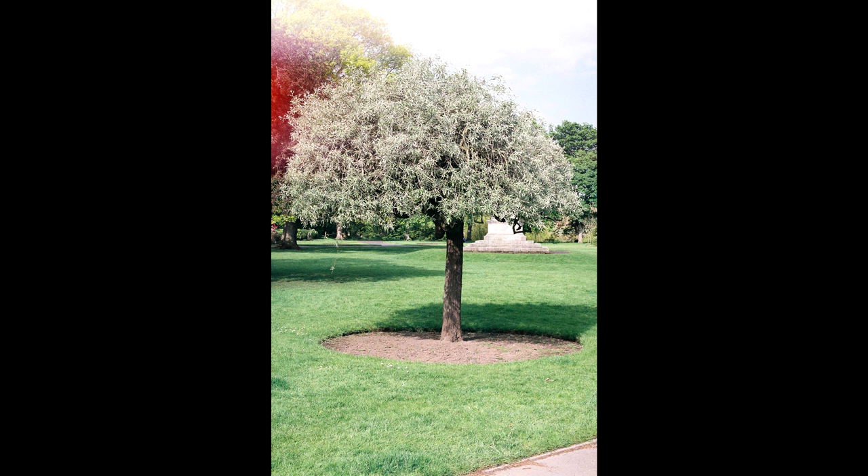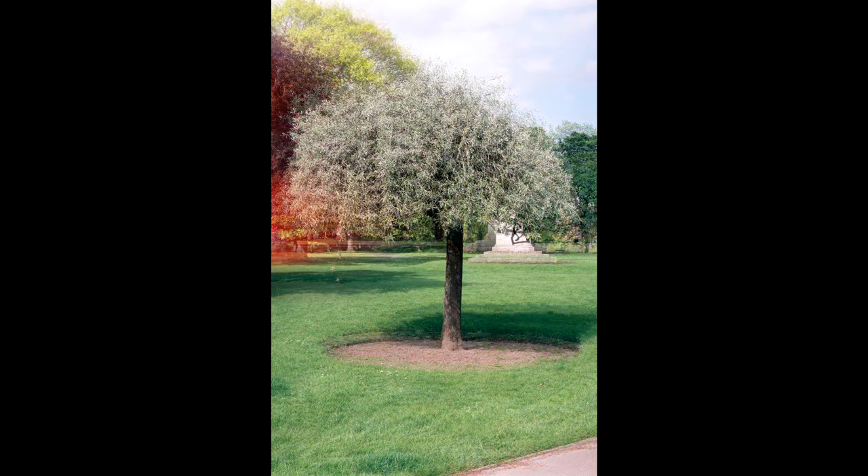The next two shots are of a tree, which are also in Bitts Park. We can see that there is light bleeding through on the left-hand side of both of these shots. This worries me a little because it means possibly the light seals are somewhat shot in the camera, or the camera door may not be seating properly closed. And again, it's been sat for 20 years, so it wouldn't really surprise me.